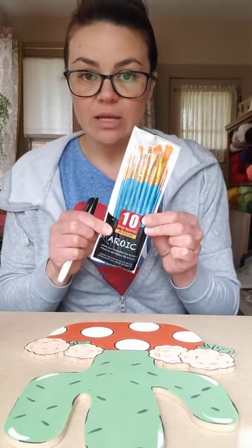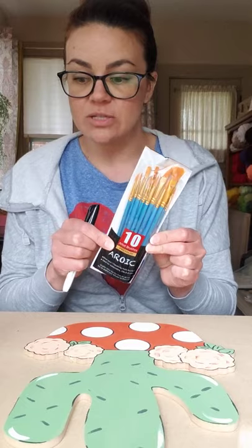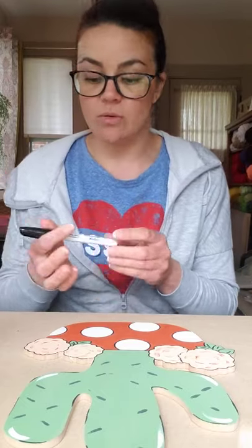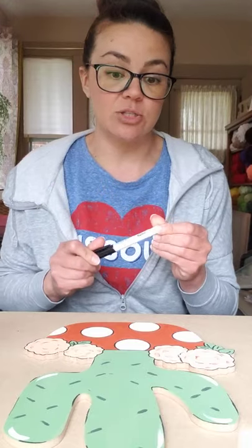You will get a 10-pack of brushes if you select that when you purchase your kit, and also the marker. You can select to just get the marker and not the brushes, or vice versa. I've separated those out for you.